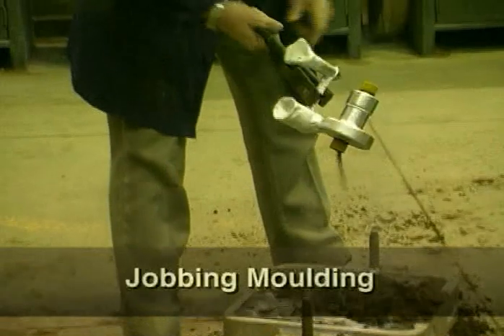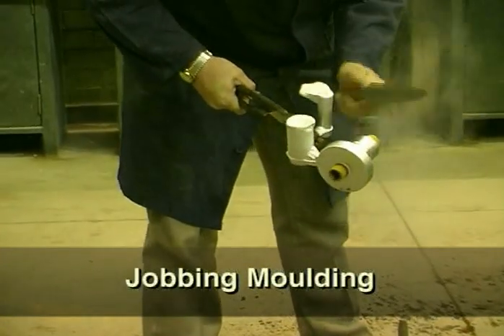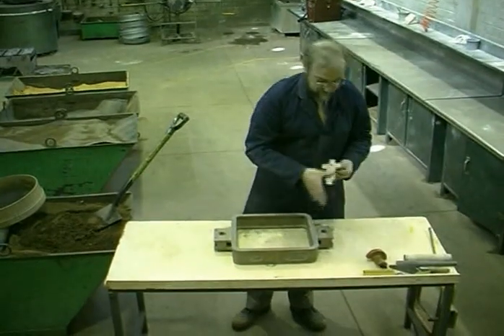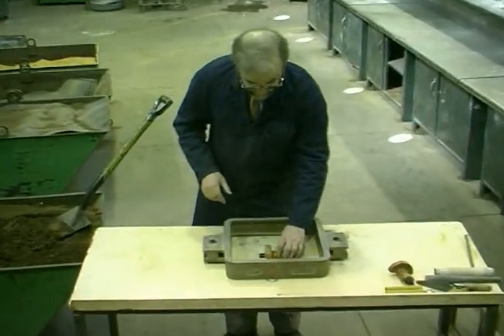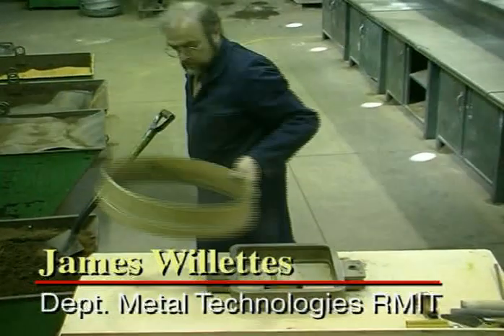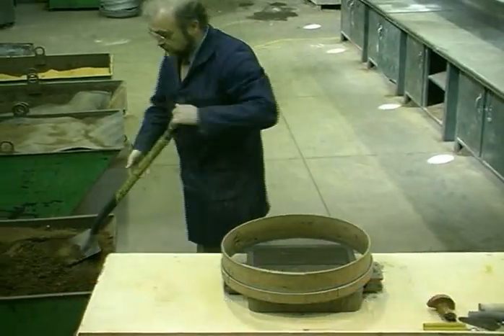When casting metal, jobbing moulding is ideal where small numbers of components are required at minimum cost. One half of the pattern is placed face down in a box, which forms the bottom half of the mould and is called a drag.